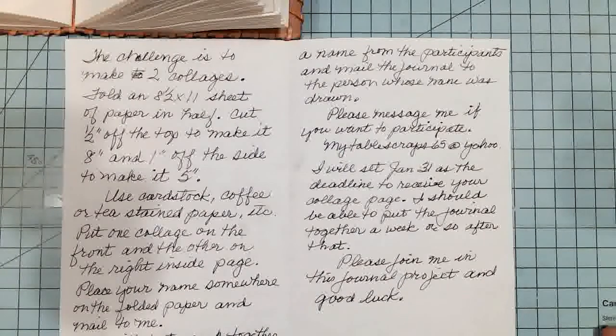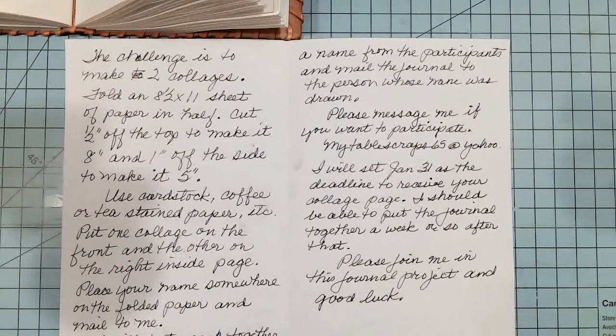And then I want you to put your name somewhere on that folded paper, before you mail it to me. I will put together, in a journal, all the pages, and some of my own, and draw a name from the participants, and mail the journal to the person whose name is drawn, once it's put together.